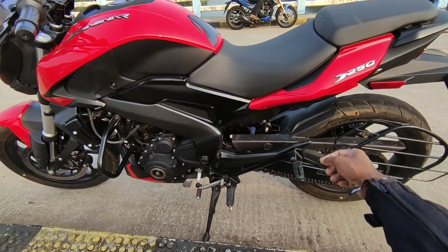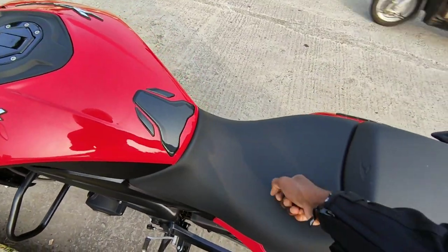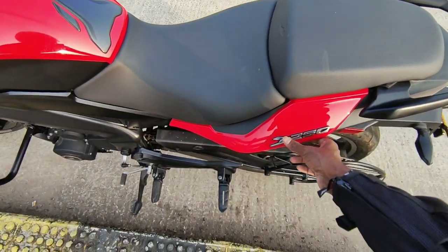This is a 6-speed gearbox, and also has a slipper clutch. It's very smooth with a comfortable seat in front of you. It's a nice design.